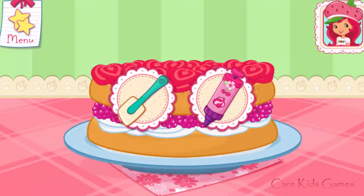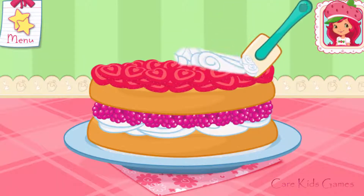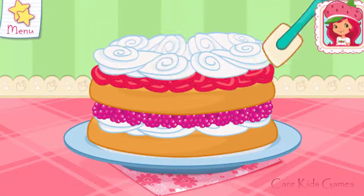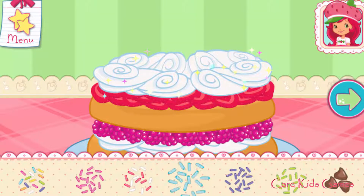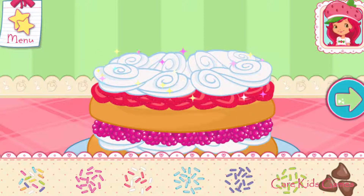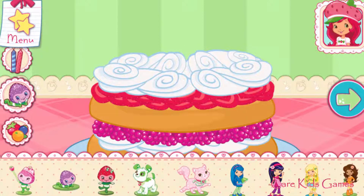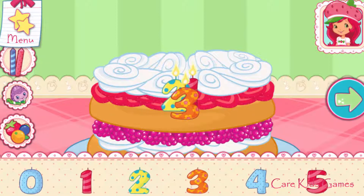You're almost done! Just add some more whipped cream! Let's add some sprinkles to our dessert. Use your finger to spread them around! Now we can add candles, toppings, and decorations. You can move them, change their size, and turn them however you'd like! If we add candles, we'll get to blow them out!